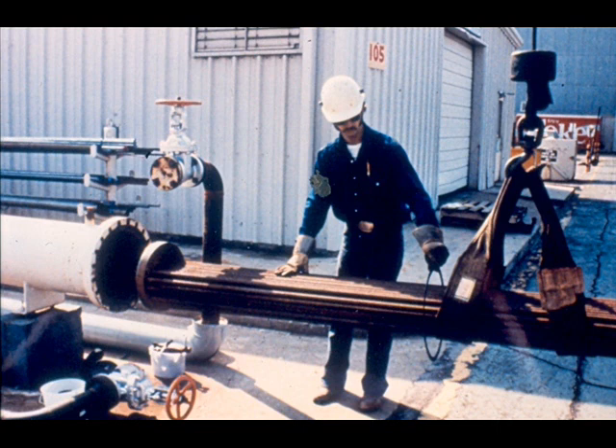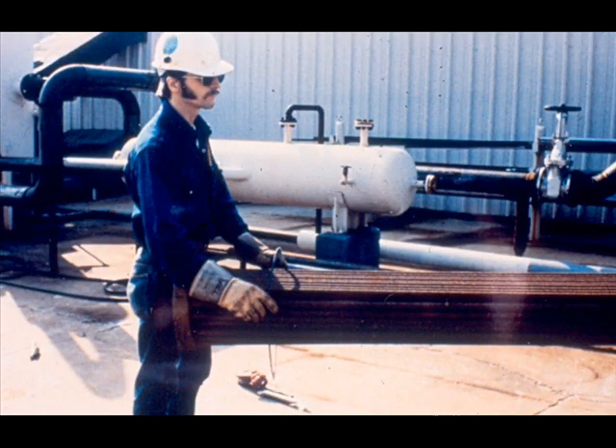This is the stationary tube sheet to shell gasket. It must be put on before inserting the bundle in the shell because the gasket will not slip over the stationary tube sheet. In some cases, the gasket may be put on before the bundle is moved into position for inserting. The thing to remember is that this gasket must be put on the bundle after it is lifted and before it is inserted in the shell.